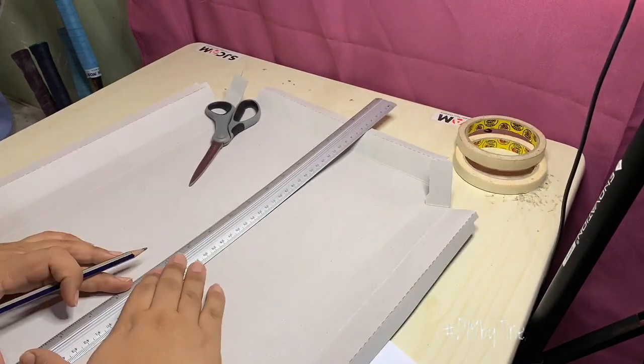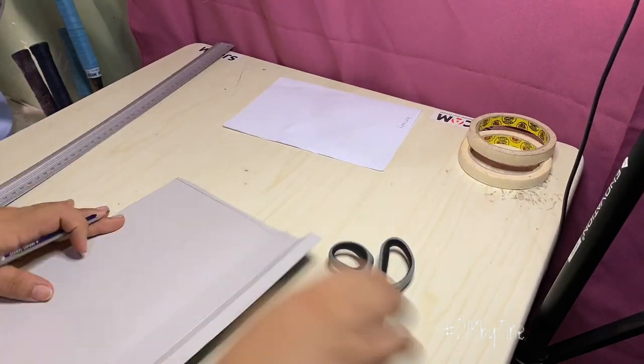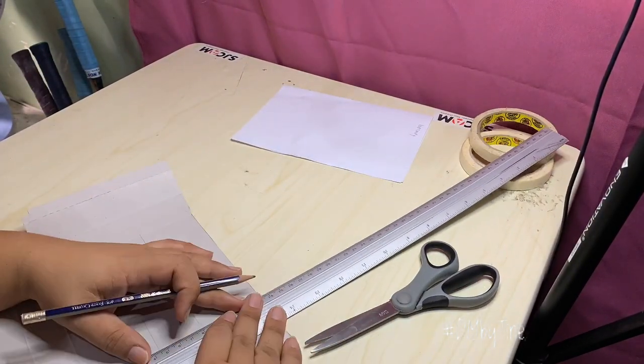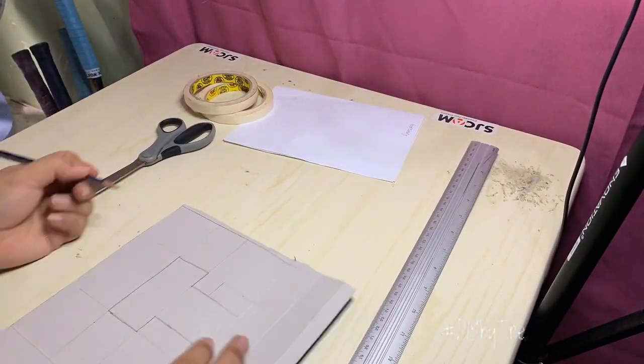What we have to do next is prepare a letter template. You can download one from the internet if you have a printer at home so that you can trace it on your cardboard, but you can also make your own, like what I'm doing here.